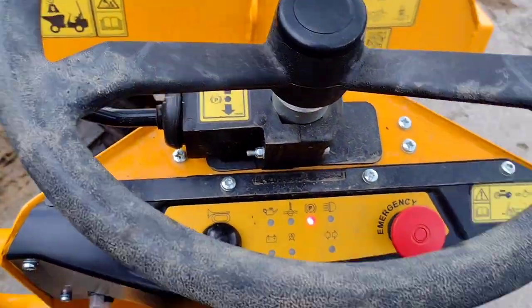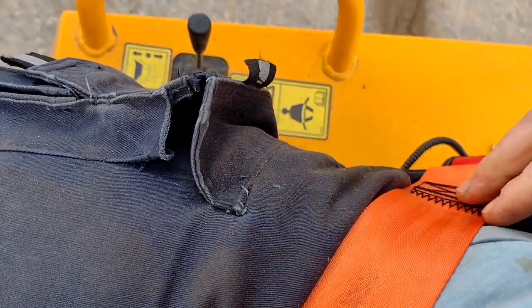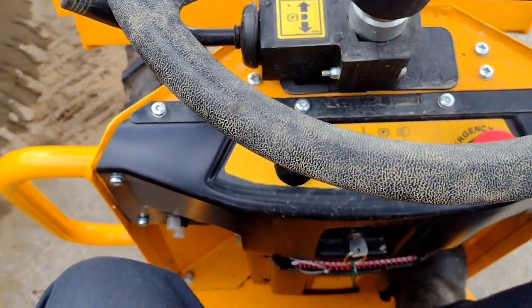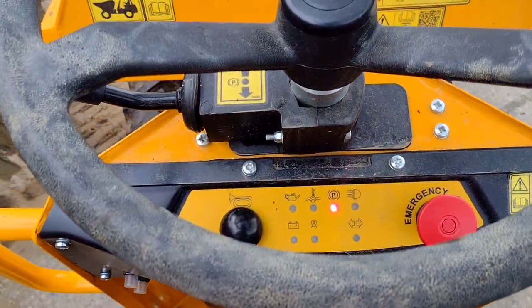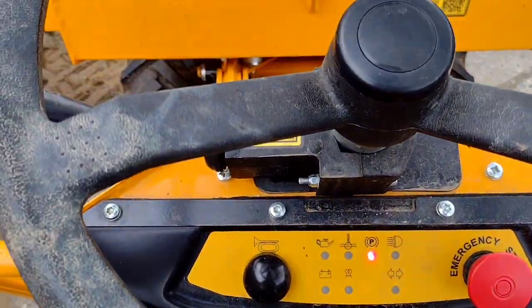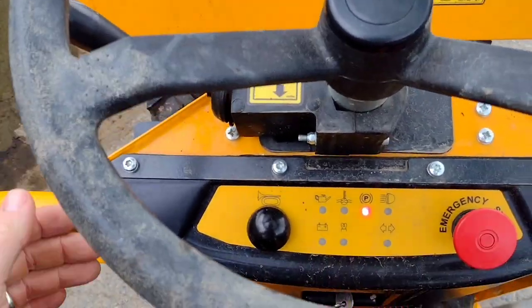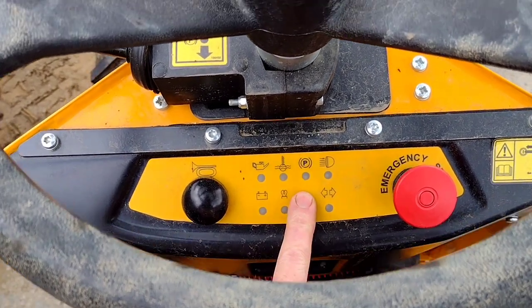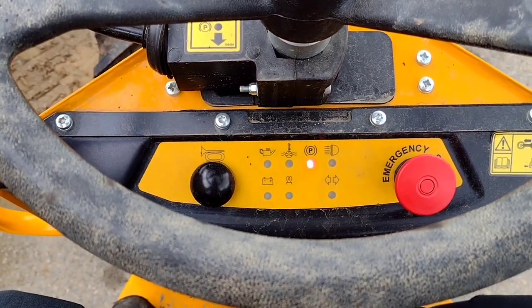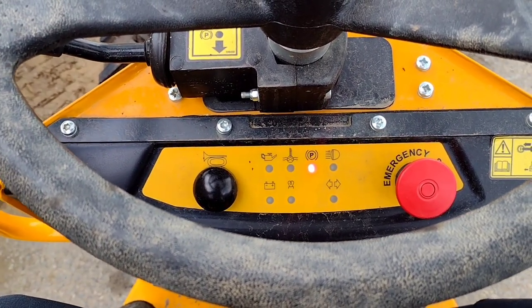One thing to note for safety: your seat belt does have to be on. If it's not clipped in, it won't move. So with the seat belt on, push it forward and as you rev, you can see the parking light goes out. Stop it, and the handbrake is back on automatically.